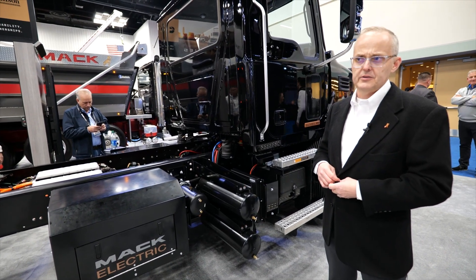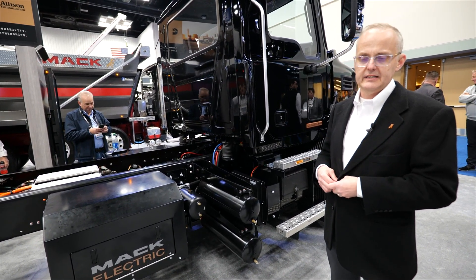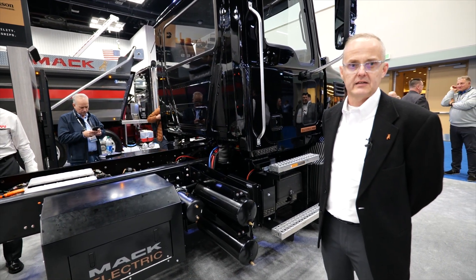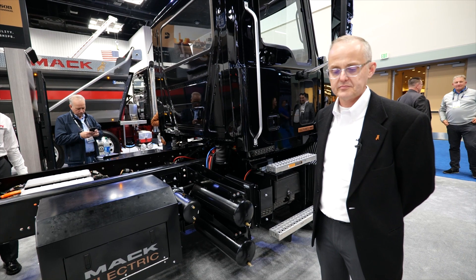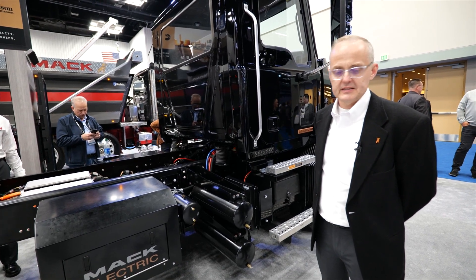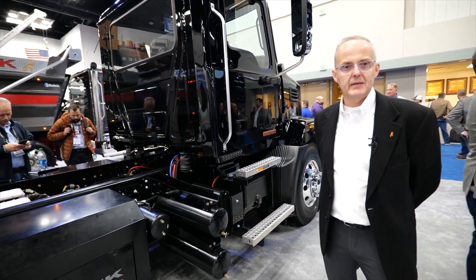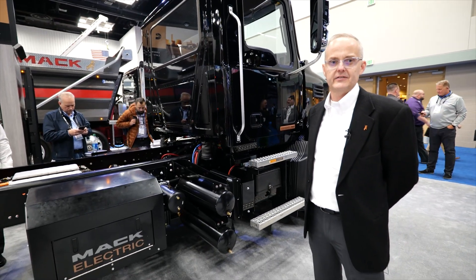So if you need to add cameras, lighting, or any other systems to the truck, that's a very straightforward process because it is 12 volts — just like you're used to on your diesel vehicles. That is the quick walk-around tour of the Mack medium-duty electric. Thank you very much for your time today.